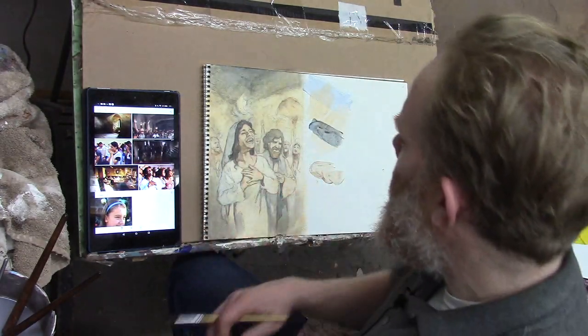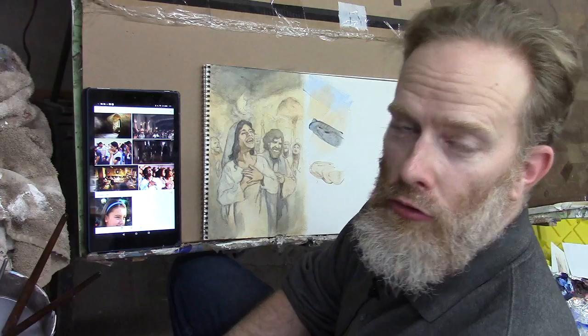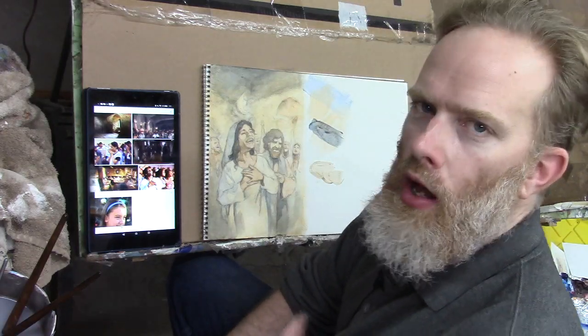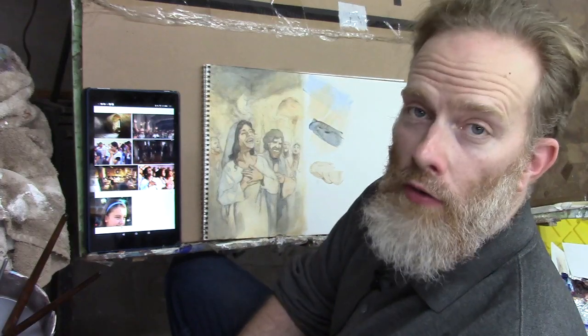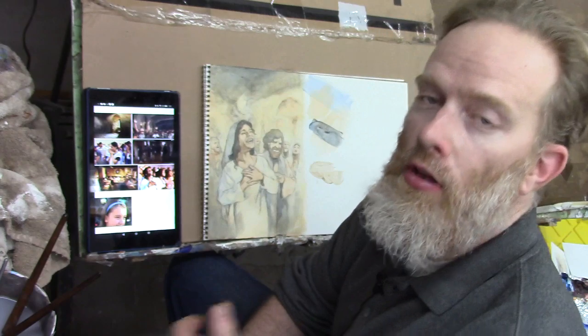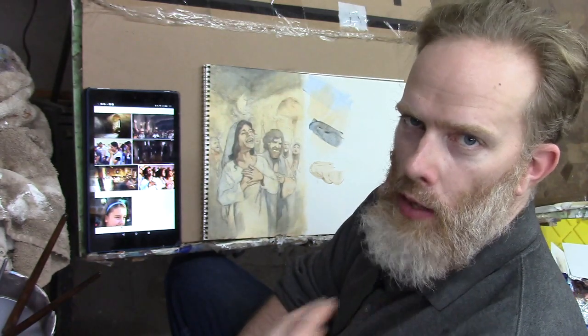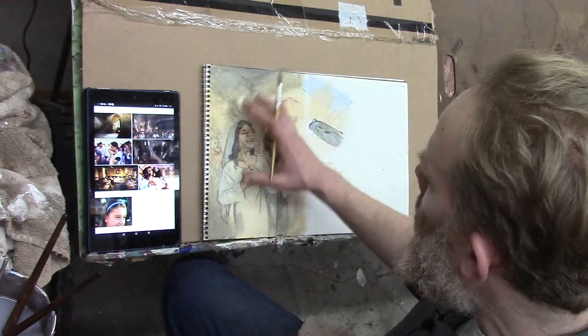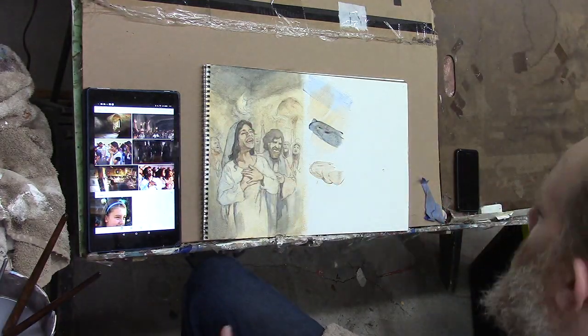Let me show you how to do an illustration painting using the acrylic glazing technique. I'm Matt Filio and I'm working on this painting — a book cover illustration for a book by Russell Stendahl, depicting when the Holy Spirit fell upon the early disciples as recorded in the book of Acts when they were praying in the Upper Room. I have this in process right now, several layers using the acrylic glazing technique.